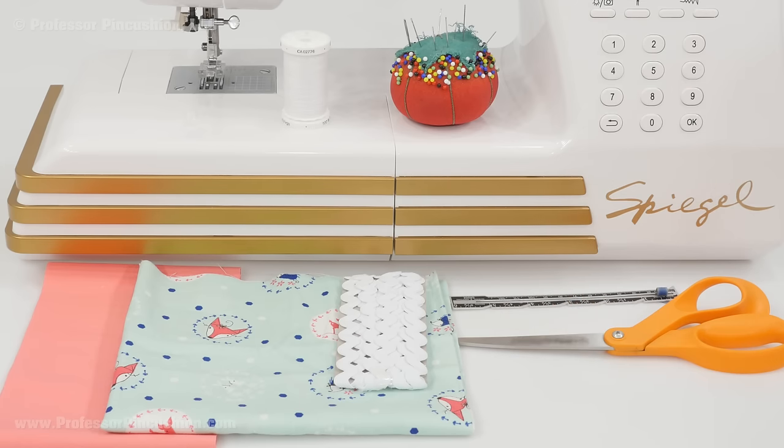Additional supplies include fabric scissors — if you have a rotary cutter and mat that's even better. I also need a sewing gauge, my sewing machine and iron, pins and needles, and some all-purpose thread.